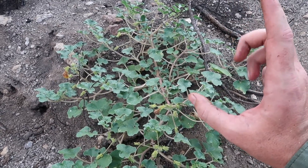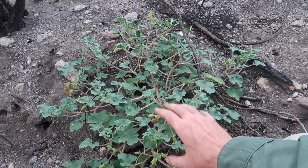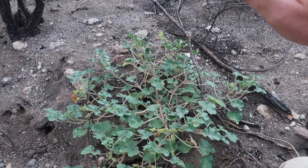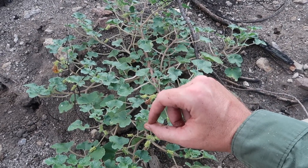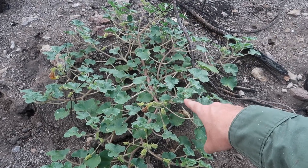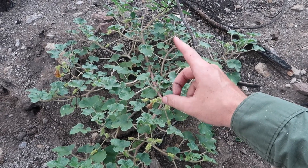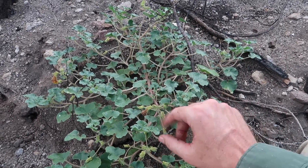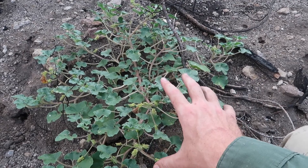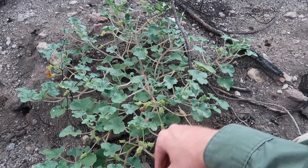Let's compare the two. The purple devil's claw, Proboscidea parviflora, is an annual plant — it grows upright and has large leaves with purple flowers. The desert devil's claw, Proboscidea althaeifolia, has smaller leaves, yellow flowers, and spreads along the ground rather than growing upright. It doesn't get nearly as big as the purple devil's claw, and it has nice glossy leaves.